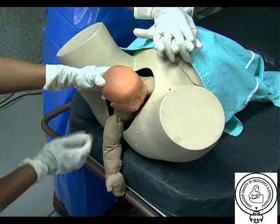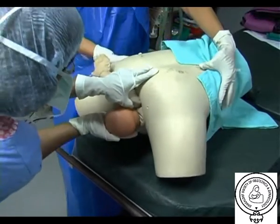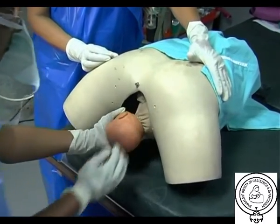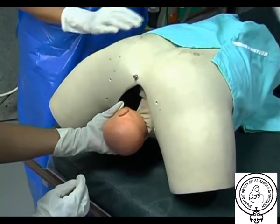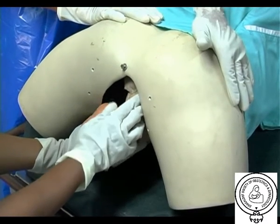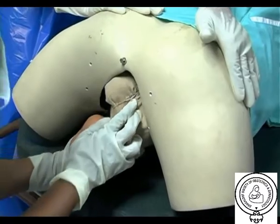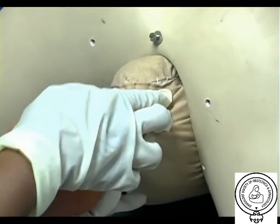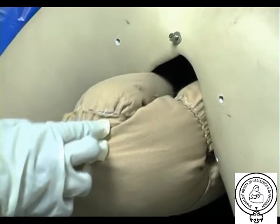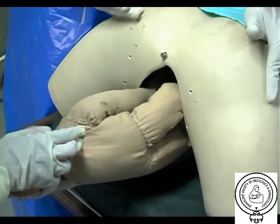R is for rollover. Rolling the patient onto her hands and knees, known as the all-fours or Gaskin manoeuvre, is a safe, rapid and effective technique for the reduction of shoulder dystocia. The true obstetric conjugate increases by as much as 10 mm. Once the patient is repositioned, the physician provides gentle downward traction to deliver the posterior shoulder with the aid of gravity. The all-fours position is compatible with all intravaginal manipulations for shoulder dystocia, which can then be re-attempted in this new position.